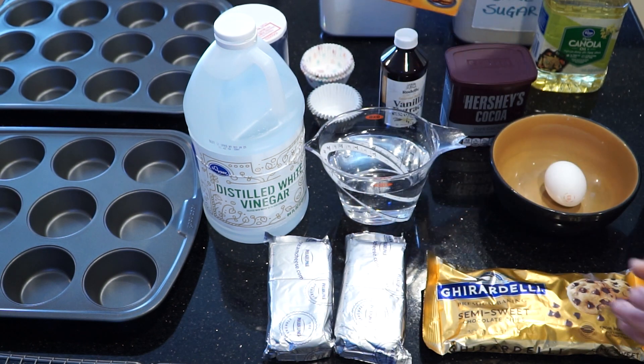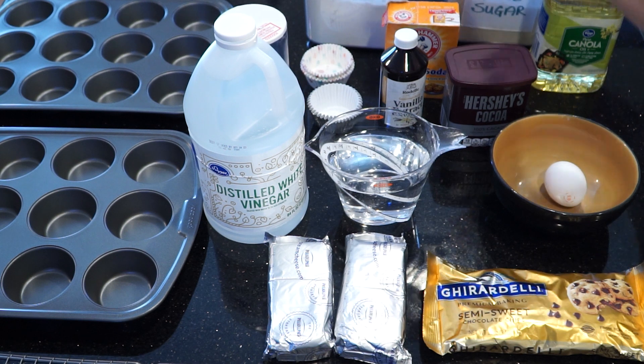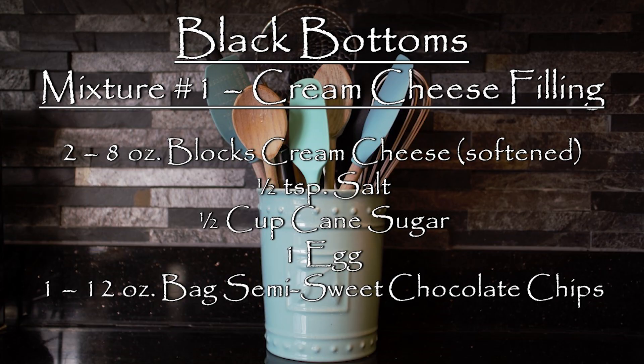This recipe calls for two mixtures. Mixture number one is for the cream cheese and chocolate chip filling. Mixture number two is for the dark chocolate cupcakes. Let's start with mixture number one, the cream cheese and chocolate chip filling.